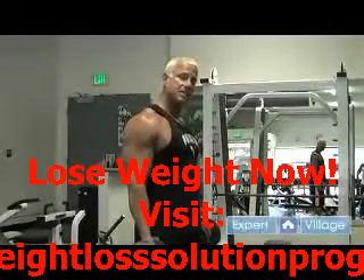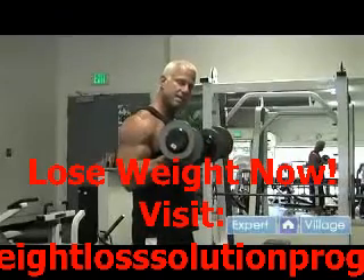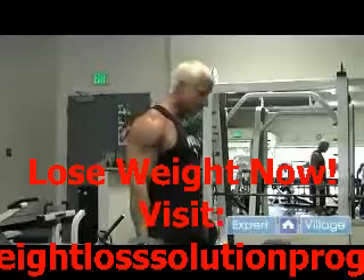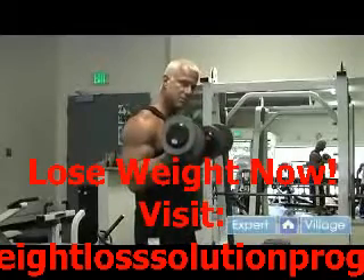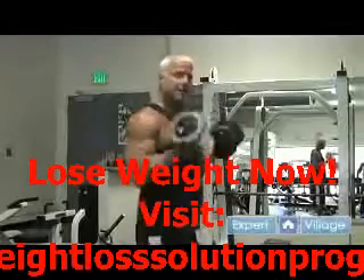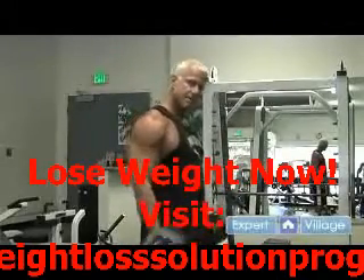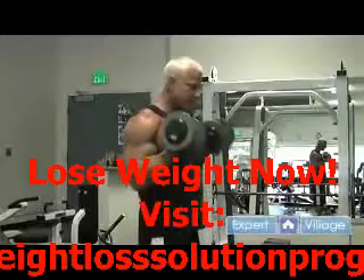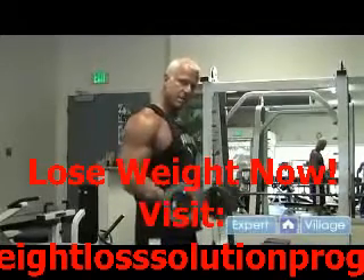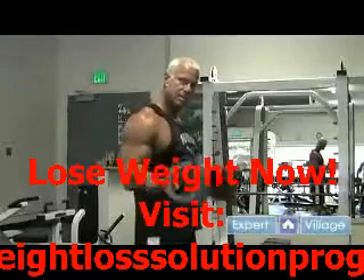Keep your elbows slightly against your sides, elevate the dumbbell, and contract the bicep as much as you can, exhaling as you bring it up and inhaling as you bring it down. Notice how my upper arm is not swinging — you see a lot of people in the gym doing that, but there's no benefit other than to hurt your shoulders. Take your time, bring it down nice and smooth, keep the arm to the side, don't rotate the shoulder at all. Get a nice good pump in the bicep, squeeze the bicep as you bring it up.